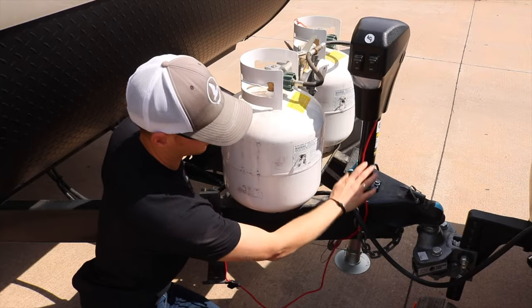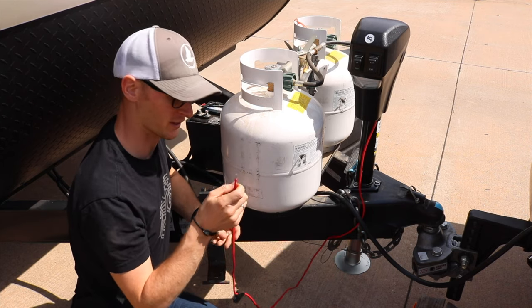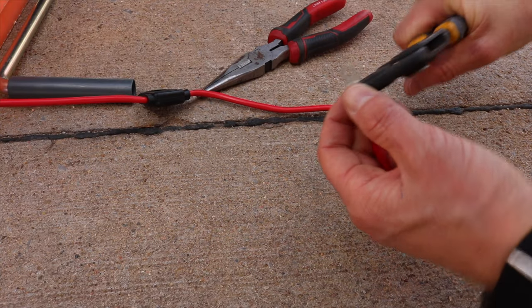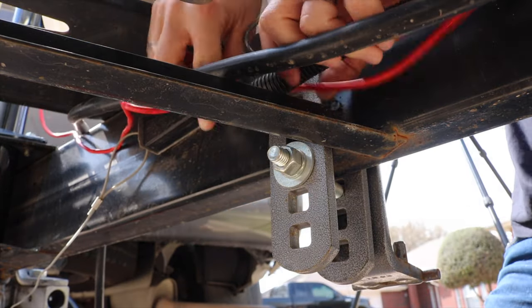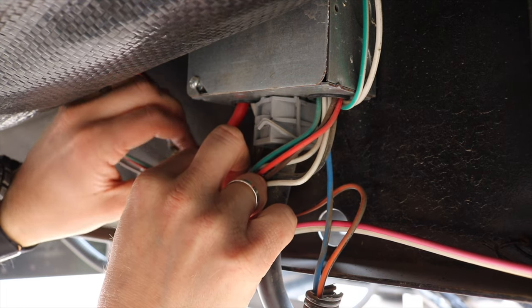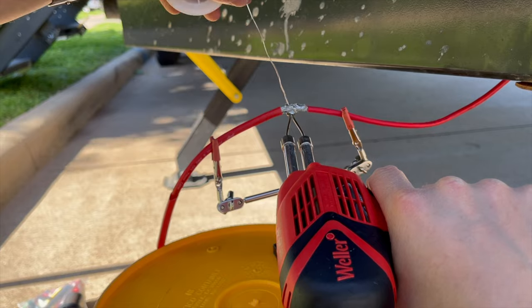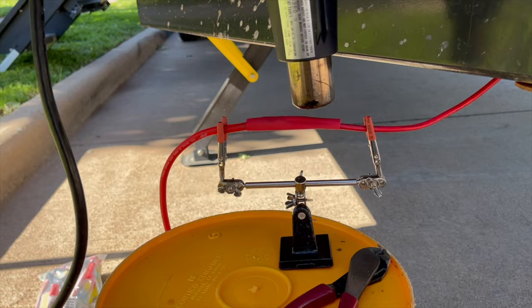Once we got the jack all bolted on to the tongue, now all we have to do is wire up the power. Lippert does not give you a little eyelet at the end, but I had one, so I'm going to use it. I'll crimp this on here, then run it through the wire loom, up and under the trailer, and connect it to the power source. Unfortunately, the cable supplied with the jack was not long enough for my RV, so I had to put an extension on. Lippert, if you're listening — add another two feet and let us cut off the rest. You'd rather have too much than not enough.